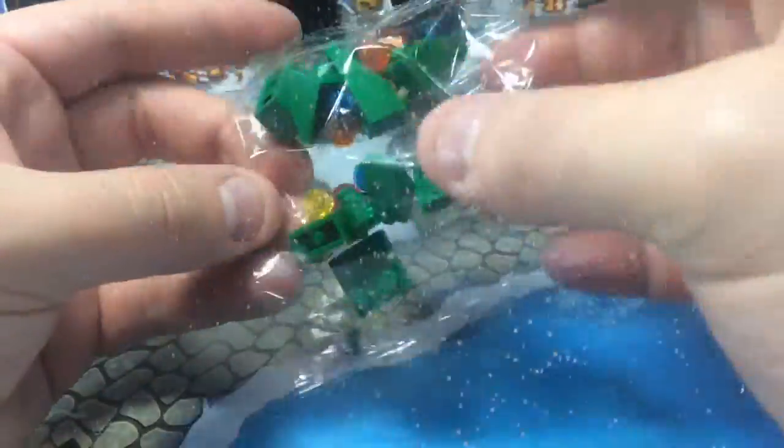Now we're talking. Day 22 is here, and we're building, finally, a Christmas tree.